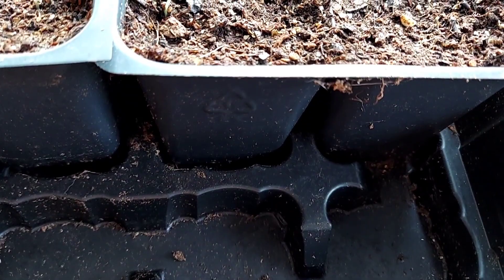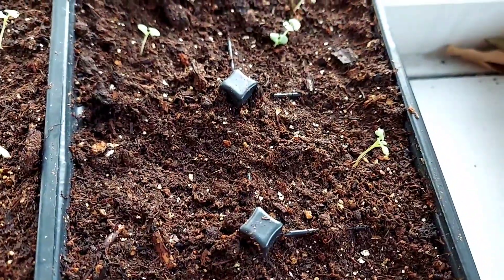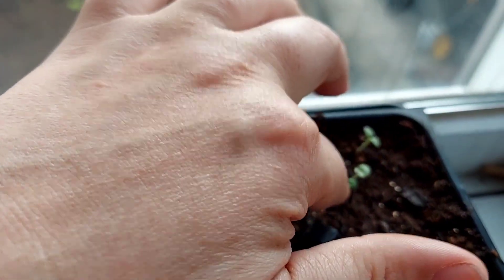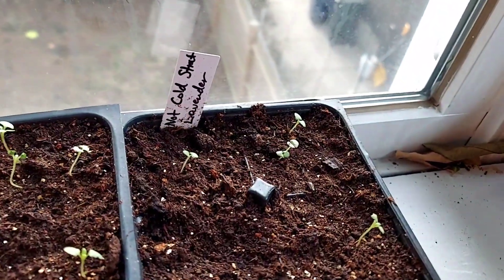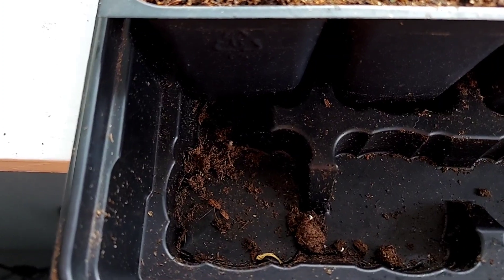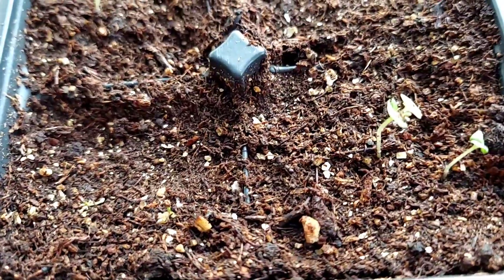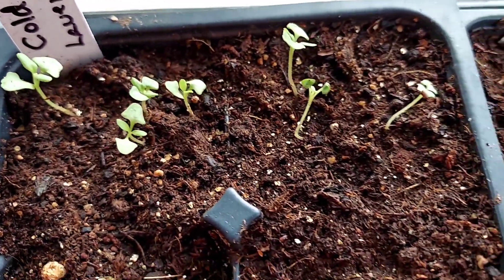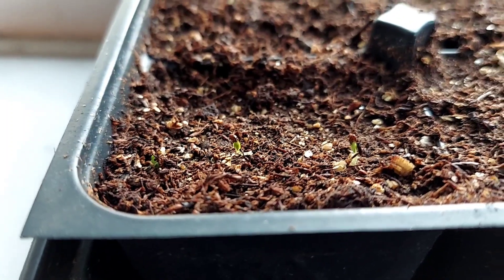So we'll start with the non-cold stratified lavender — one, two, three, four, five, six. Oh hey, that's a new one! Hello little baby lavender. And that is our not cold stratified lavender. But then with the cold stratified, not only did we get a higher germination rate, but they also germinated faster, and many of these are already getting their second set of true leaves — one, two, three, four, five, six, seven, eight, nine, ten, eleven — plus a bonus I discovered this morning. There are three more in this bottom cell. More than double the germination rate by cold stratifying them in the refrigerator for just a few weeks before planting.